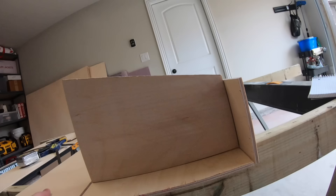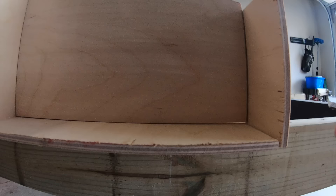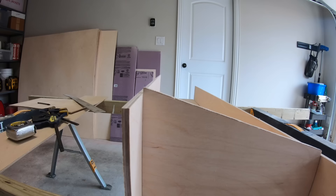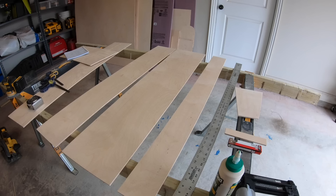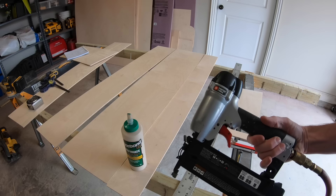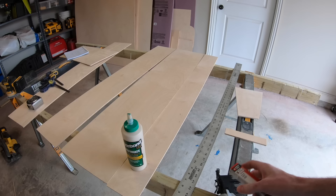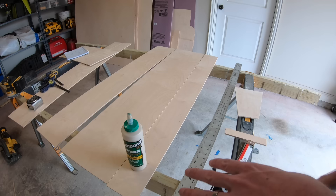Now we have our basic box, except I forgot to account for the thickness of the wood on this piece. I did cut the bottom a half inch shorter than 11 and a half to allow for a quarter inch on each side, but I forgot about the top. So we've got to trim that down quick. To secure our drawer system together, we're using wood glue and a finishing nailer with 5/8-inch nails. The nails are really just to hold everything together while the glue dries — the glue is what really holds it. If you don't have a finishing nailer, you could use clamps and wait for the glue to dry.